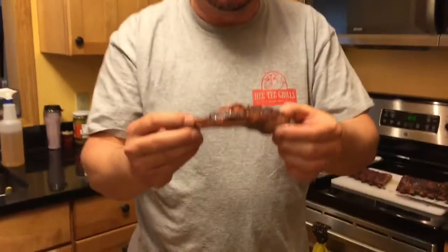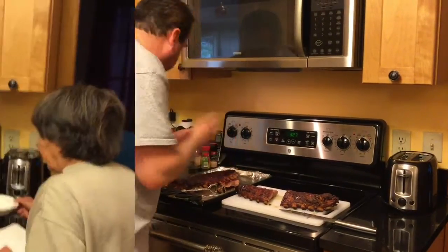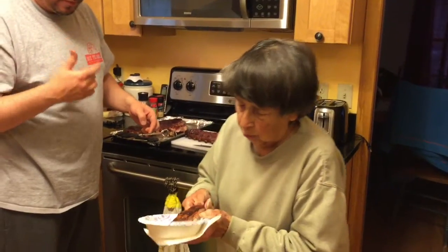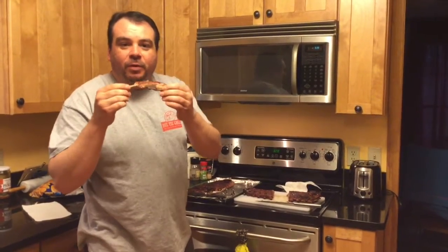Oh, it's tender! Here you go grandma, I'll cut you one right now. Try that and tell me what you think. Thank you for watching my video, and thank you to my camera woman, my smoking hot wife Shauna. We look forward to seeing you again.